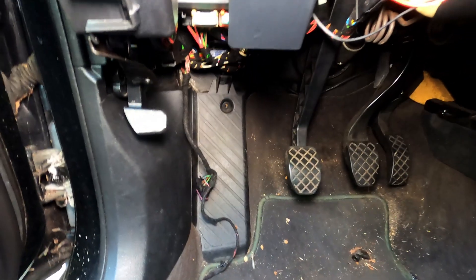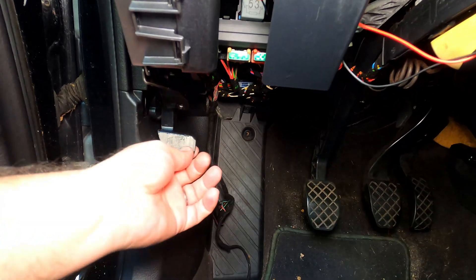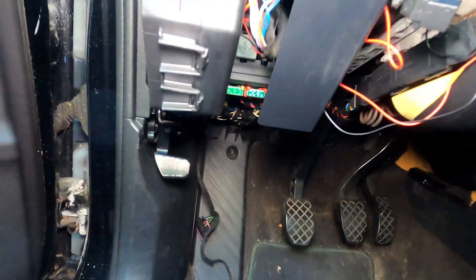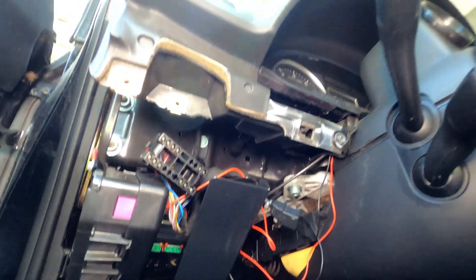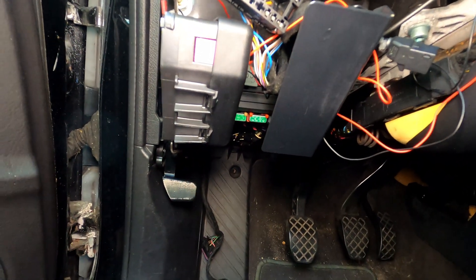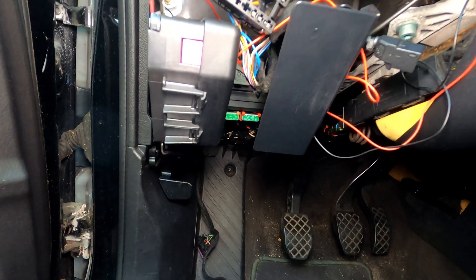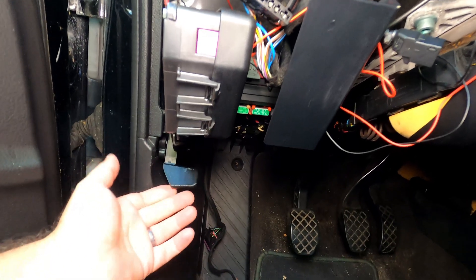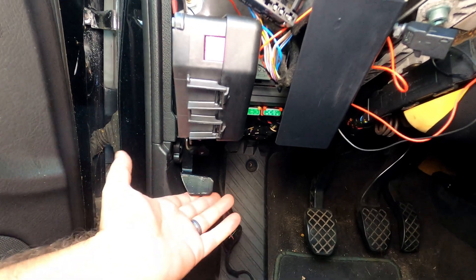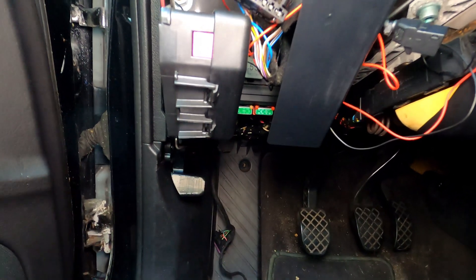The very first part that I 3D printed was this hood release handle for my Audi A4. This one, out of all the parts that I've made, has been the most protected, sitting underneath the dash. This car is not running right now, so it's been sitting under a car cover as well for at least part of this time. This part has seen no discoloration, no wear, no weathering, no problems whatsoever — it still opens the hood just fine. Although the replacement piece for this was only about 15 bucks, it was nice to be able to 3D print it for much less and have it fix the problem.